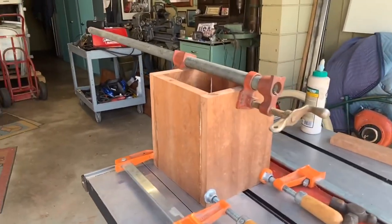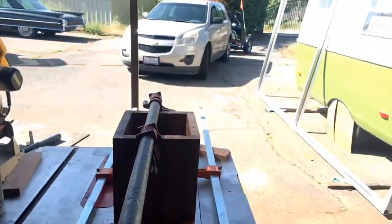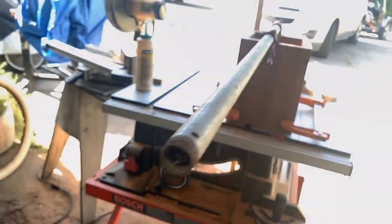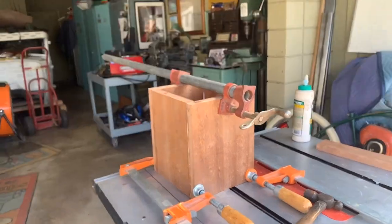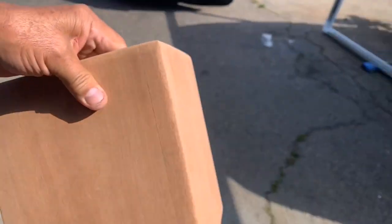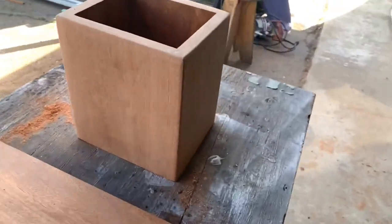Here's the urn — it's clamped and glued and I'm going to let it dry overnight. Tomorrow I can start sanding and fine-tune some of the edges. I got up early this morning and started sanding — it's really taking some good shape. My next step is making the top, but I don't want the top to go all the way across.